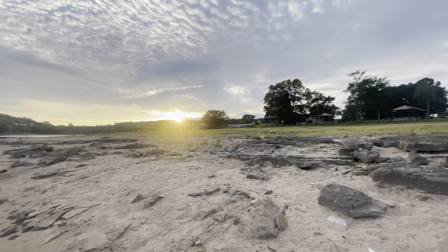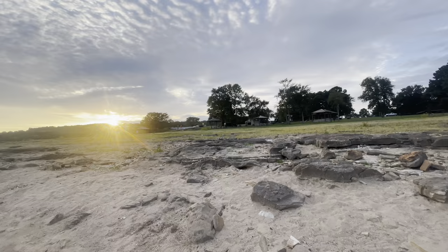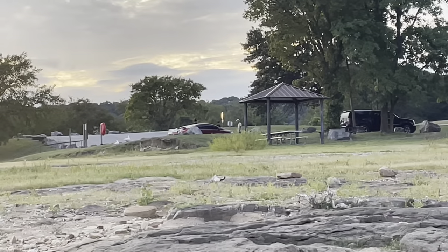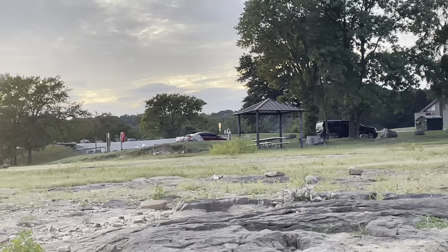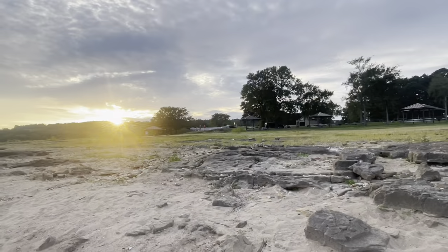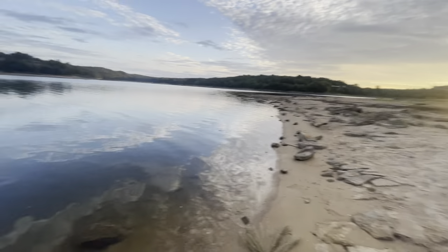We're at the lake — my brother and cousin are over there taking pictures of their car, and I'm so proud of them, like, you know, doing their thing. We're here enjoying.